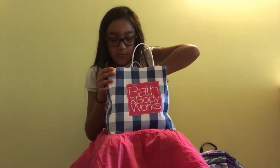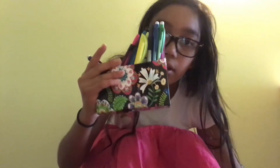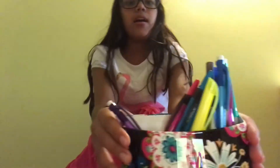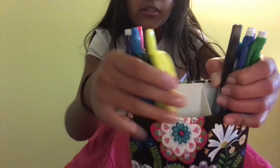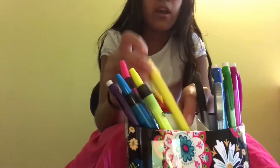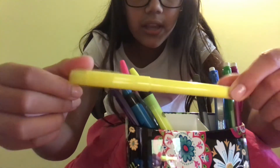I also have this pretty floral pattern pencil case. It's split into two sections — a bigger section and a smaller section. In the bigger section I have a big highlighter.